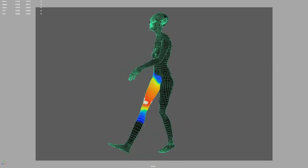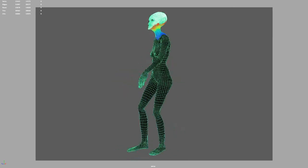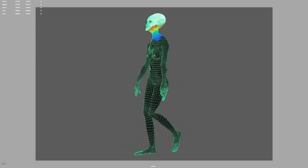Now you have a fully rigged character with correct skin weight. For the next step, reference my other video about how to create IK and FK controllers on your character and prep your character for animation.